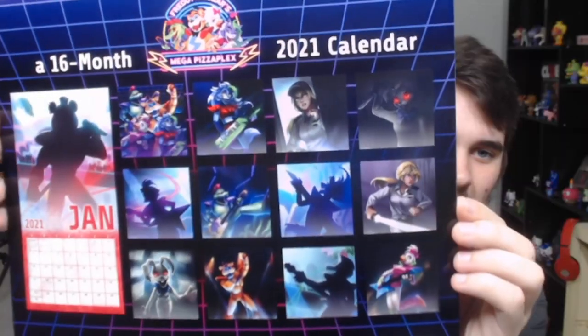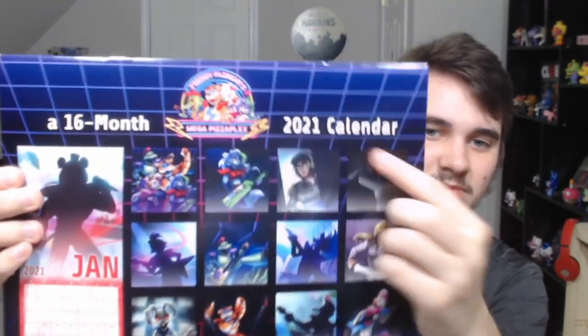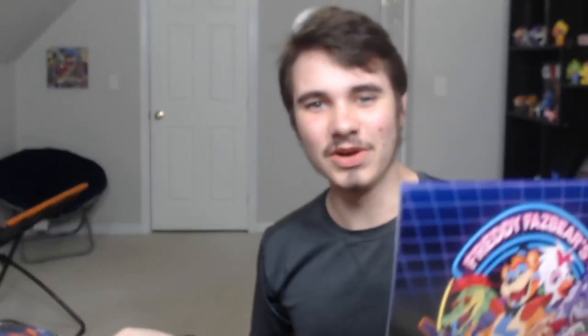It looks so good. Here's the back without the plastic. As you can see, it's 16 months — even though there are only 15 pictures, that's because the last four months of this year are combined into one page. For all of 2020 I've been using the FNAF 6 calendar, and I'm going to use it as a reference when comparing the two.